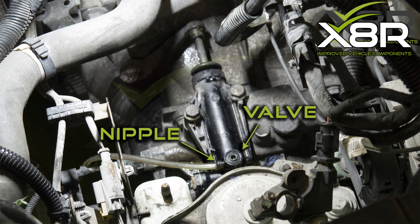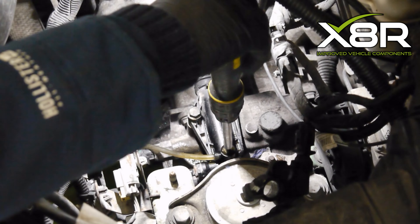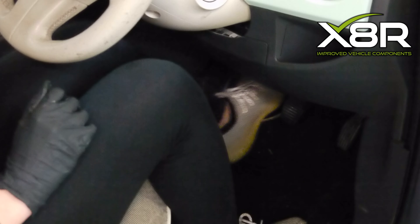Remove the bung on the nipple of the slave cylinder and press over the bleeder pipe supplied in the kit. Press down the clutch pedal to release any excess air and fluid from the system. Open the cap of the reservoir and top it up with DOT4 brake fluid. Press the clutch pedal until you feel pressure under the pedal.